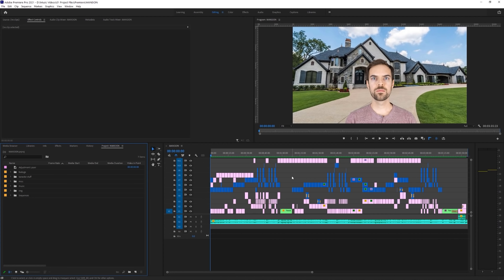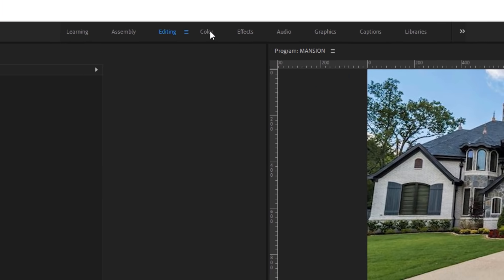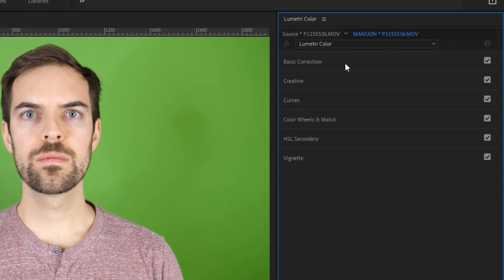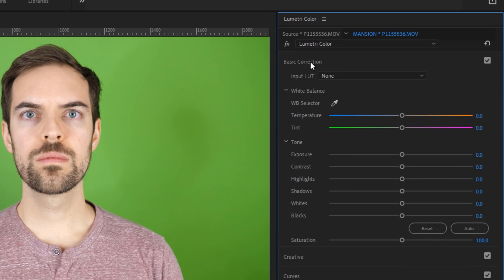In Adobe Premiere, make sure you are using the color workspace by coming up to the top of your screen and selecting color. On the right side, you'll see the Lumetri color panel, and we're going to start grading from the top down using basic correction first. The basic correction tab is where the foundation of your color work will be done. Adjust the white balance by using the white balance selector eyedropper or by adjusting temperature and tint manually. Under tone, use these sliders to adjust exposure, contrast, highlights, shadows, and saturation values for your footage.